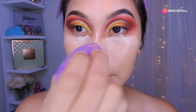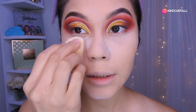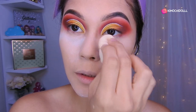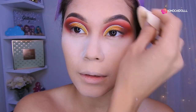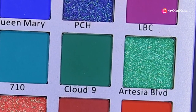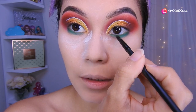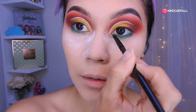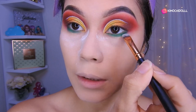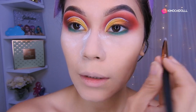Now we're just going to apply the translucent powder to set everything. I'll be putting it on the sides of the nose and here. Now I'm going to be placing green eyeshadow here. Afterwards, grab another brush and blend in the lower area. And that would be about it.